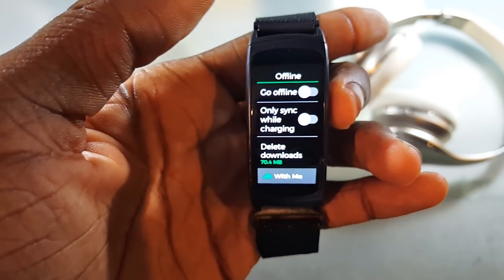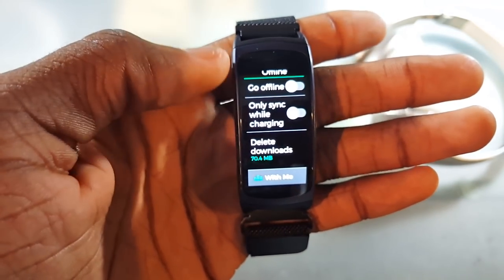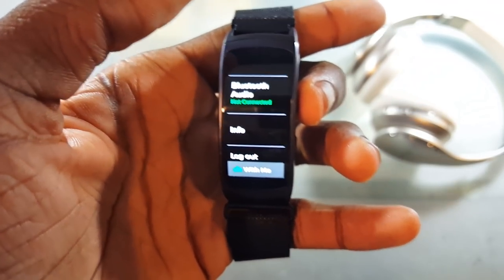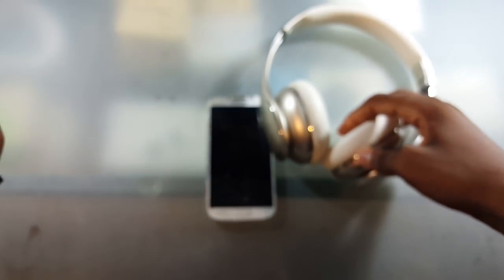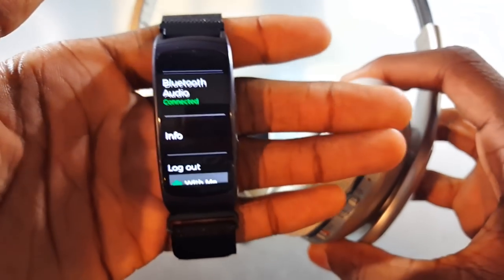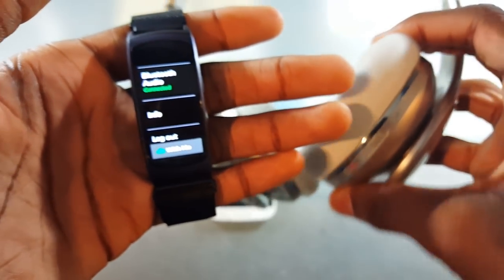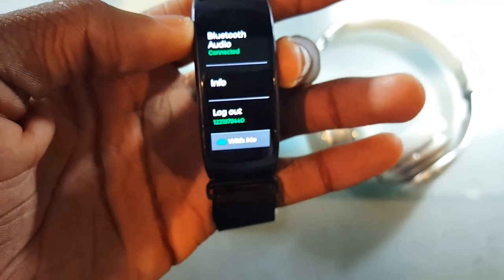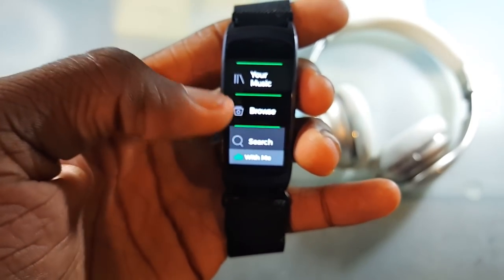There's 'Only sync while charging' so it can automatically sync the music for you. I can go to Bluetooth audio and connect my headphones — like my Samsung Level 1 Pros — so I'll go ahead and let them connect. Now it's connected. There's also Info and Log Out to get out of your Facebook account.